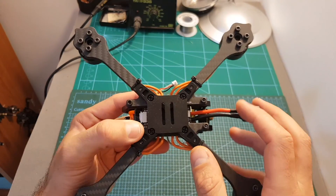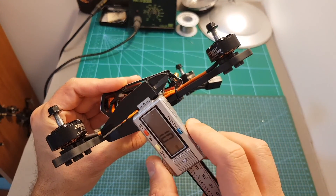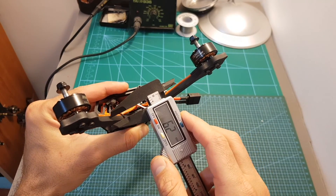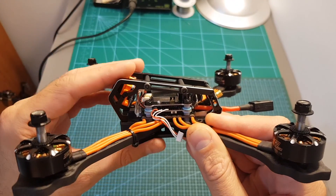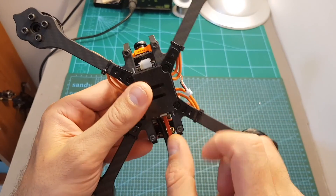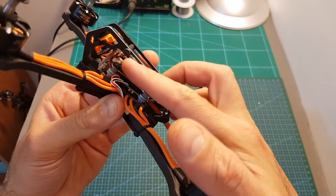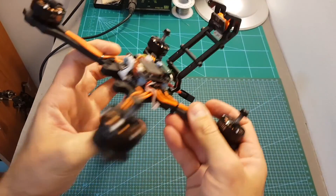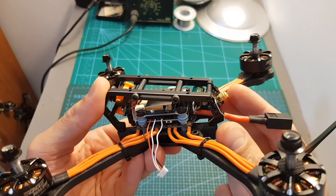The arms are interchangeable, meaning if you break one you can simply replace it. However, the thickness of each arm is about six millimeters so they look pretty durable and won't be easy to break. The frame also has a nice serviceability feature — to open it up you remove two screws located here, then disconnect the camera connector, and you can just lift it up to access all the main components.